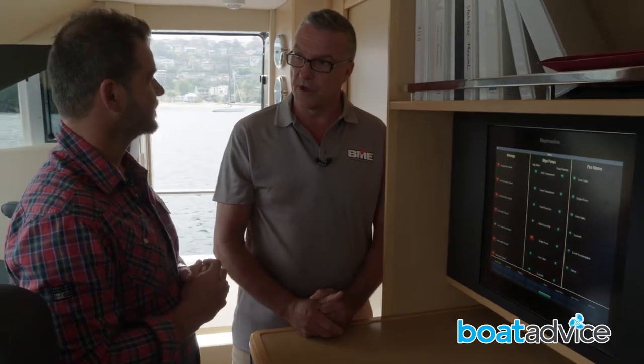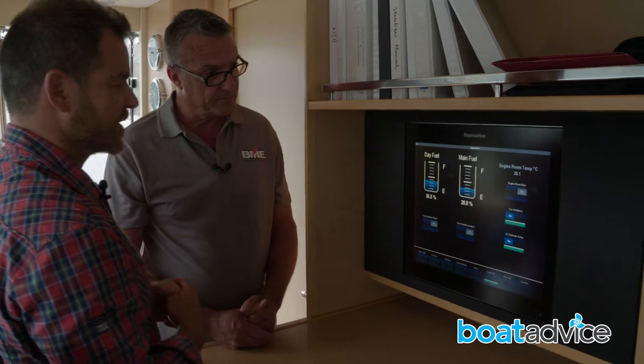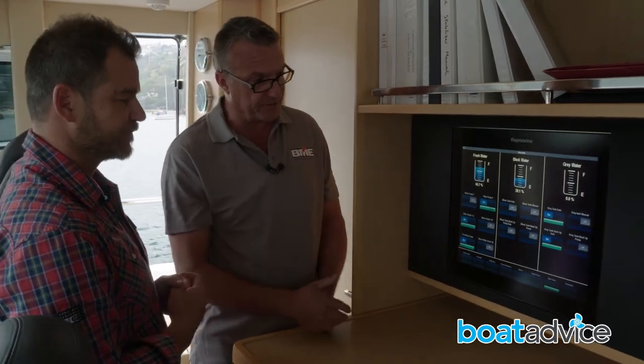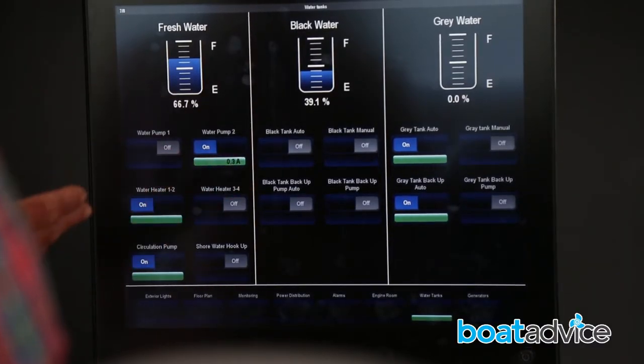The system can turn a bilge pump off automatically if it's running for a long period of time — if you program it as such. Beyond that we have basic engine room functions, fuel levels, fresh water, black water, grey water, tankage, and the actual pump on/off functions.